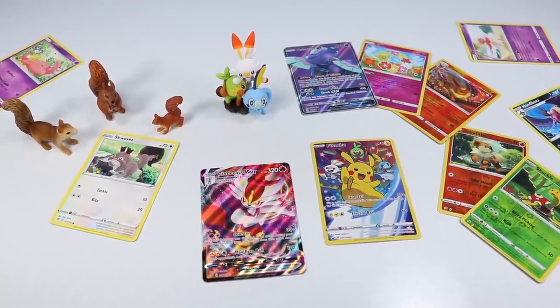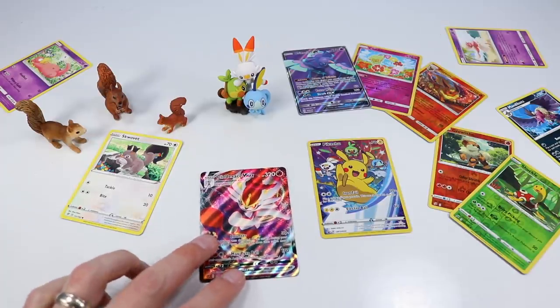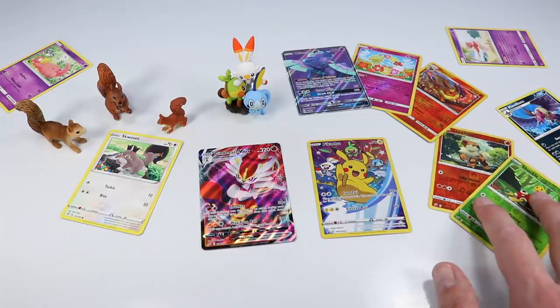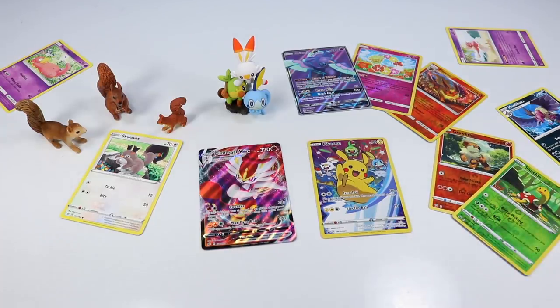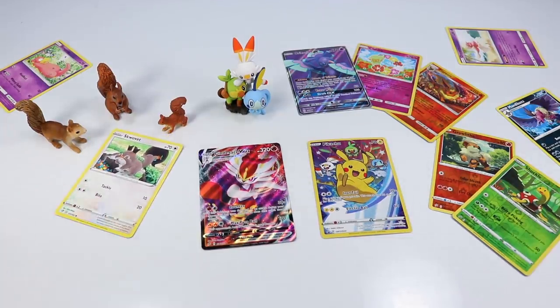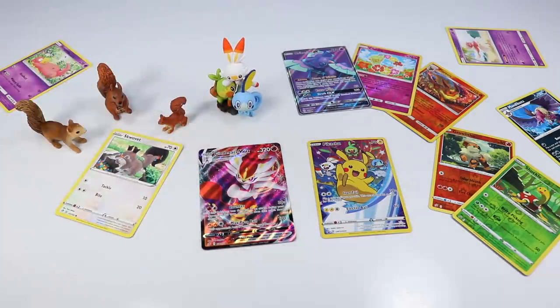And there would be the best cards pulled from the Sword and Shield Figure Collection Pack — a Cinderace VMAX. What a card to find today. And a few other cards we may or may not have pulled yet, will be fun to check later. And of course a Squovet — you always have to have a Squovet included. Still looking for a Greedent though. And of course the strange combiner figure of Grookey, Scorbunny, and Sobble. I think the pack was well worth it — it runs $20 and we had some super fun with it today.